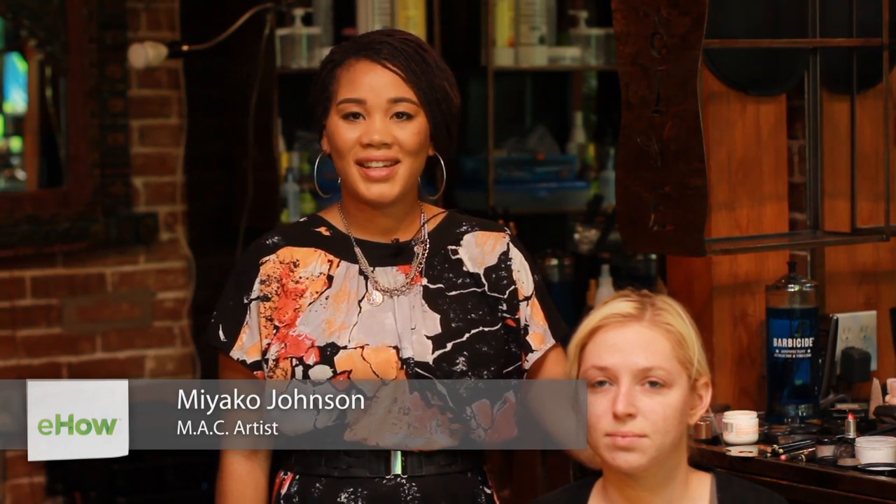Hi, my name is Miyako J, makeup artist of 14 years, and today I'm going to show you how to do edgy eye makeup for teens. Let's get started. So now we're going to start on our edgy eye look for teens.